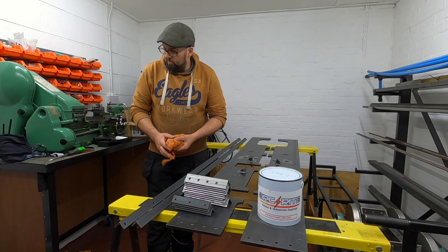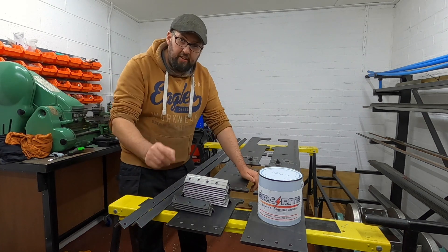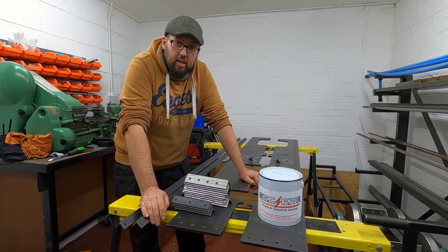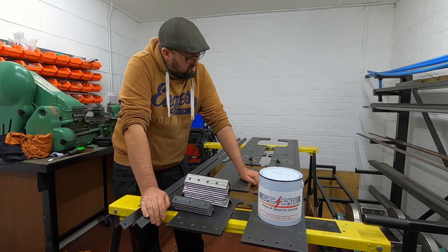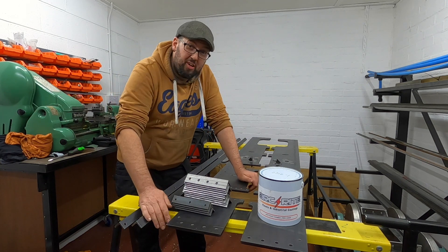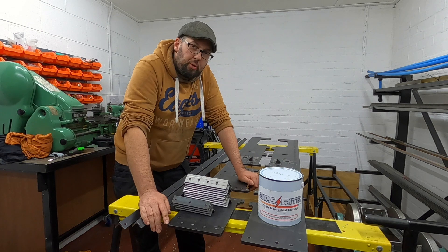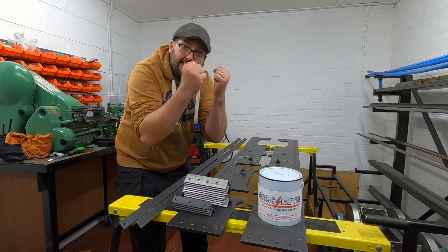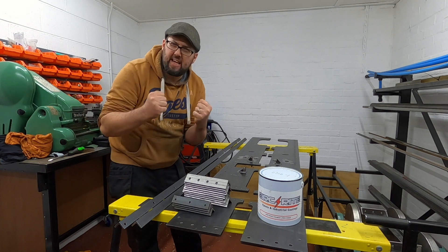Greetings and welcome back to the workshop. I hope you're all doing marvellously well. Now this could quite possibly be the best video on the steam engine, because this is the video — the one before we start putting it together. I'm so excited, I cannot wait.